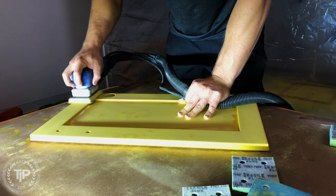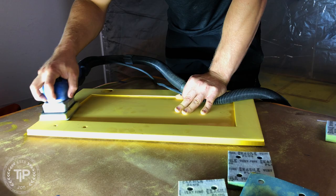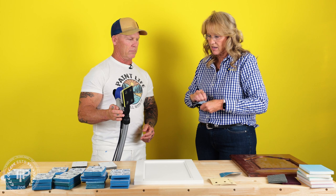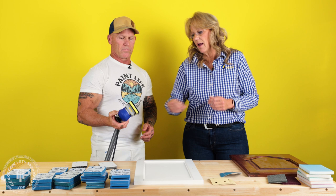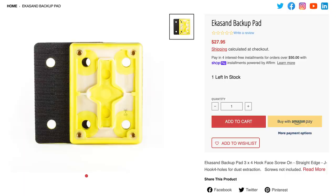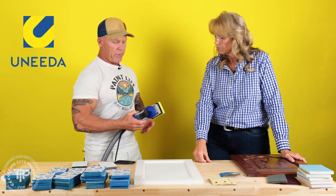When you put the pad saver on, it actually absorbs some of that vibration and allows the sander to move smoother. You'll still see a few swirl marks because of the sander, but it lessens them a lot. The pad saver also saves your backup pad — every time you pull the abrasive on and off it stretches the hooks. We also generate heat, so the hooks will eventually straighten out, becoming a problem. The pad saver prolongs the life of your backup pad.